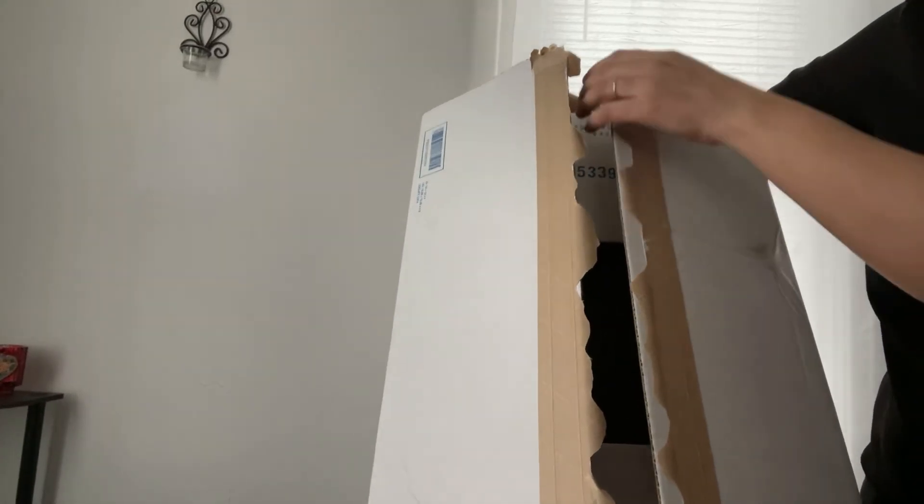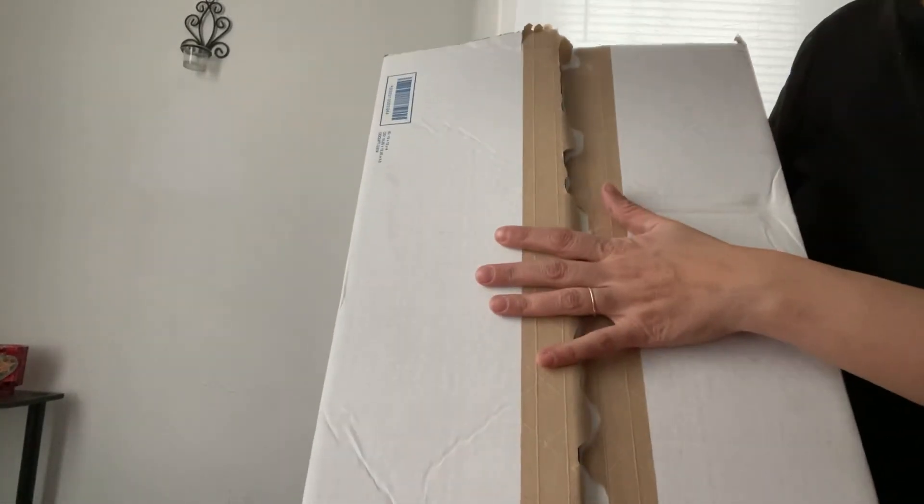Hi there, today I will be unboxing my new Longchamp Le Pliage classic bag. I purchased it in the color...